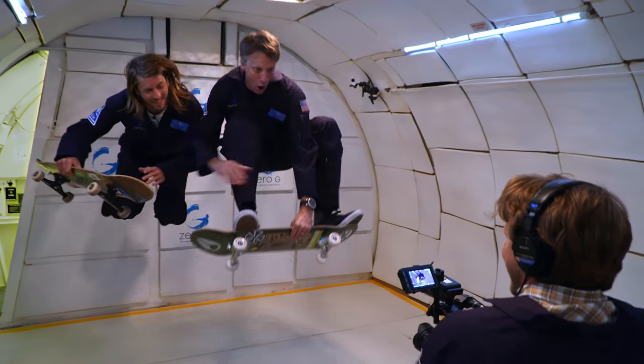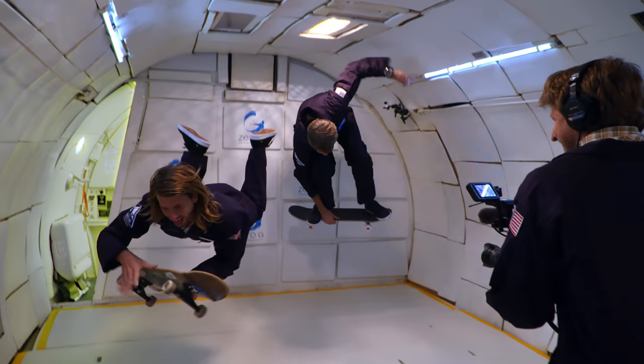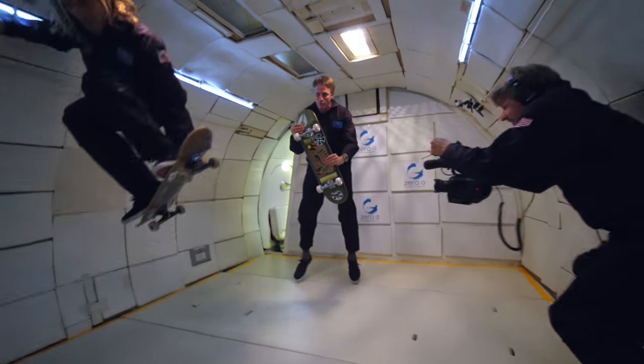You've got to reel it back in and say, okay, we have a job to do. It's hard enough to control your body and compose the frame as good as you can, but then it gets compounded by the fact that there's flailing bodies.